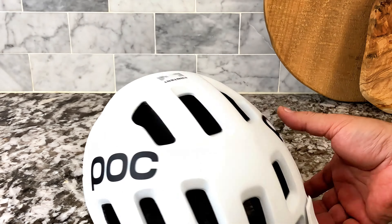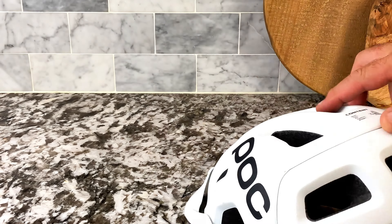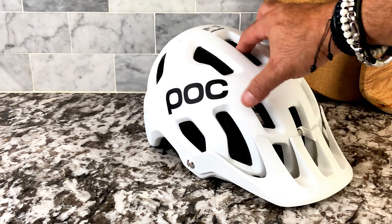It also has a built-in sun visor — more for looks than keeping the sun out of your eyes, but it does look great and I absolutely love it.